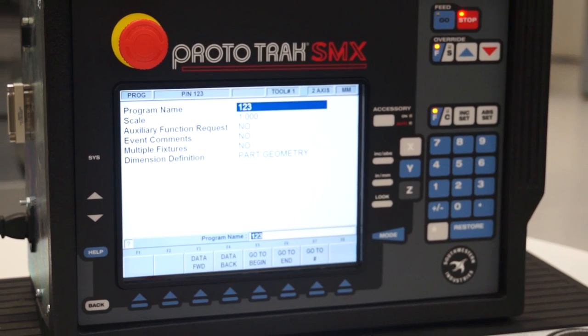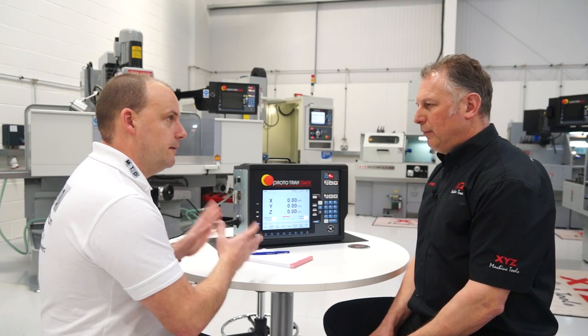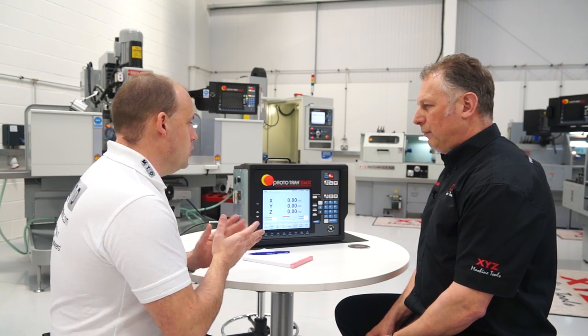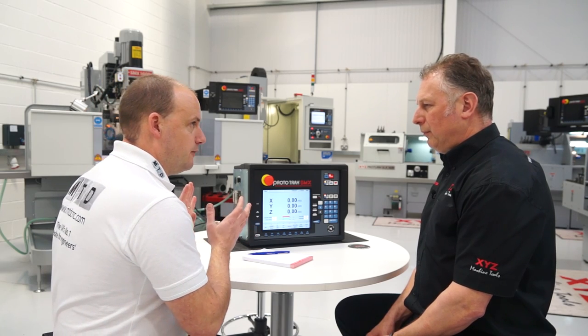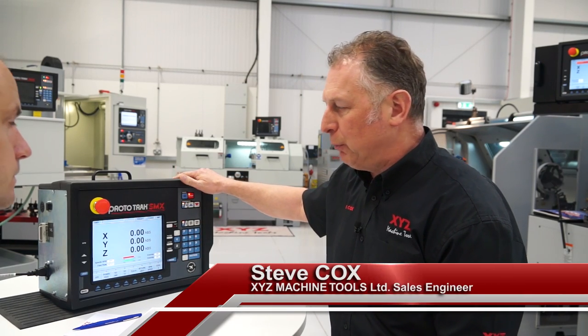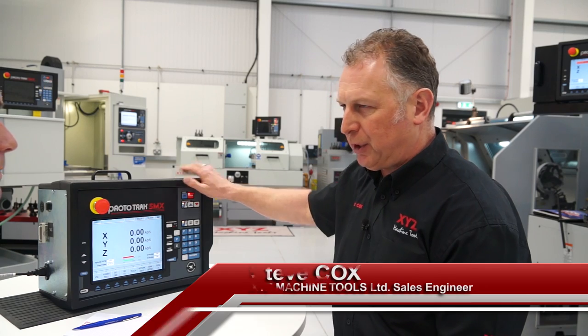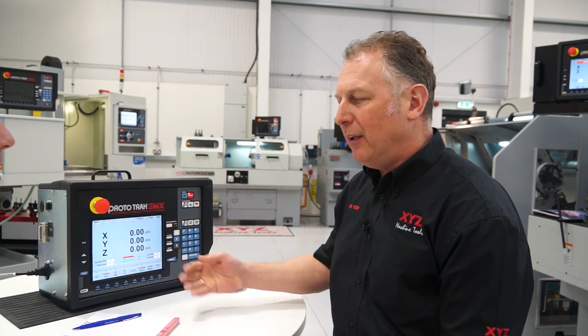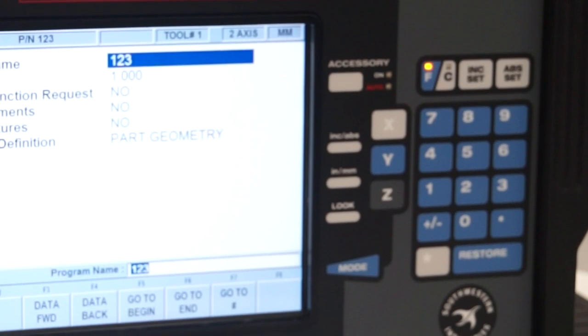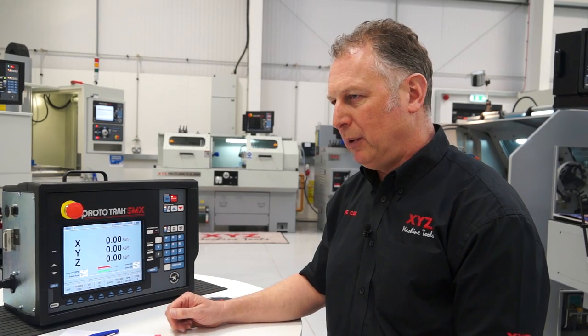So Steve, this is the Prototrack SMX control unit for the XYZ milling machines. Just talk me through very quickly what you would do on a customer's site for a demo. Okay, we carry these units in our boots because we use them regularly. We take them into customers, connect them to the power, and then they say 'right, can you show me how you program this particular job?' Let's do a part then.